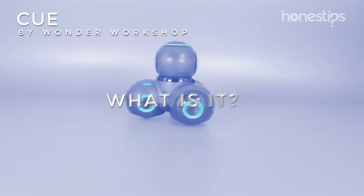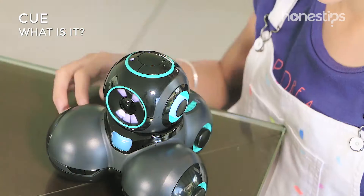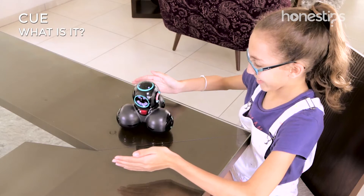Q by Wonder Workshop. What is it? Q is a customizable robot toy for kids that chats, moves, and interacts with you and its environment.